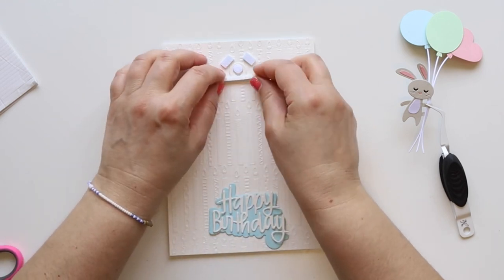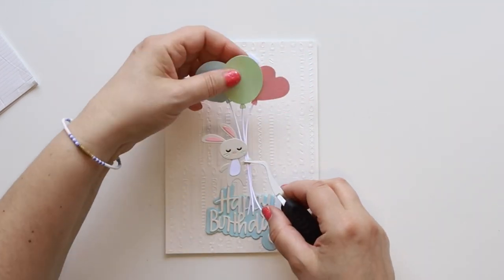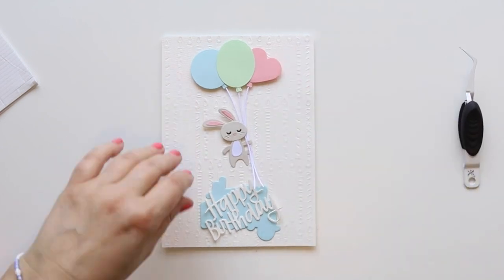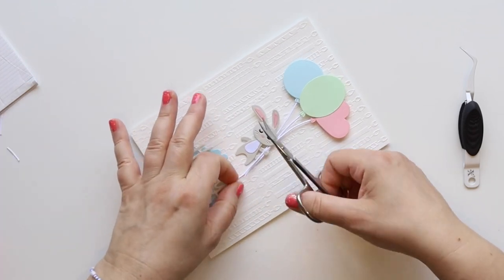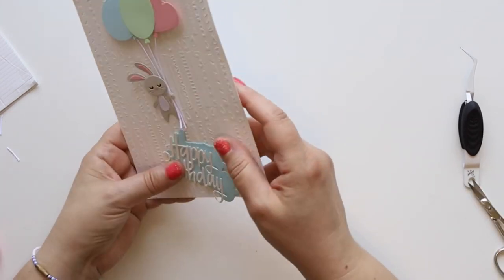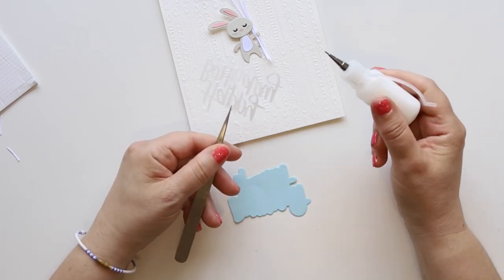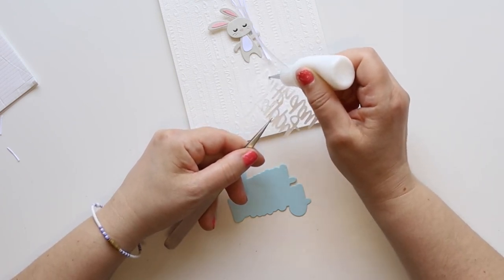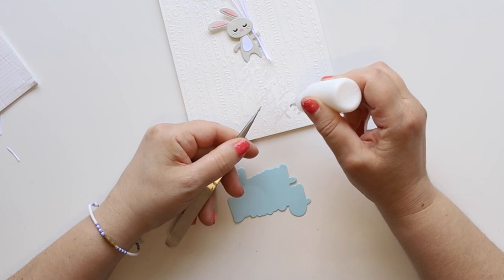Now I'm gonna attach a strip of sticky foam to my mechanism because I want the balloon to be attached on top of that. The foam squares — I kept the release paper so the balloons can move freely. There you go, that looks really cute!